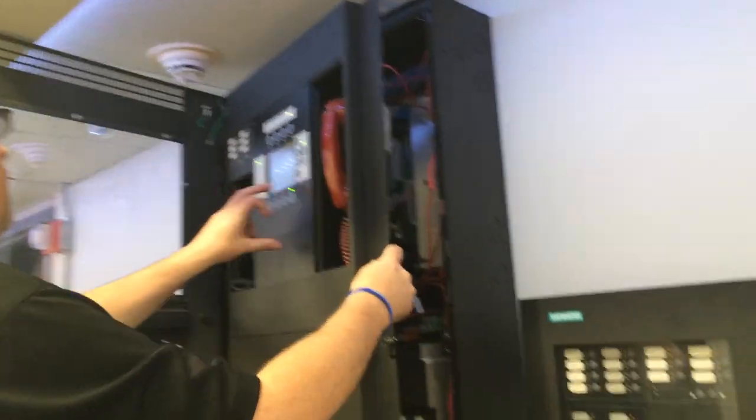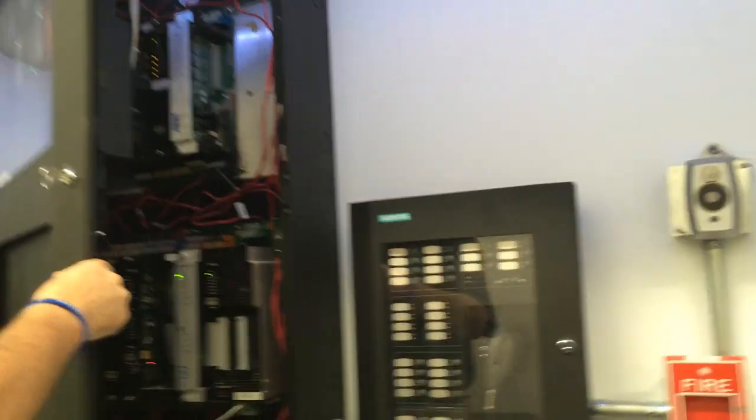This is the fire alarm room. These are the panels these guys are programming right now — these XLS panels. So there's our XLS, our MXL, and these are all the Siemens panels down through here.